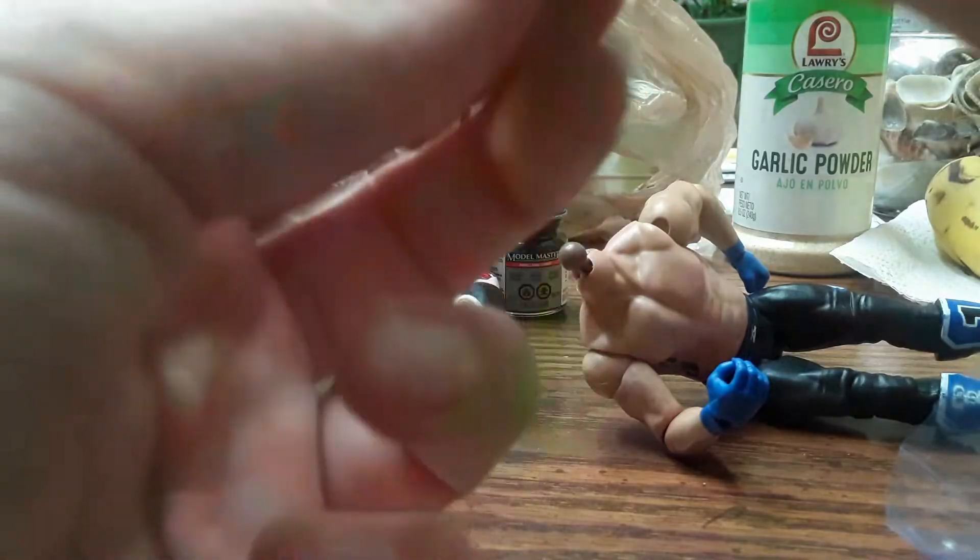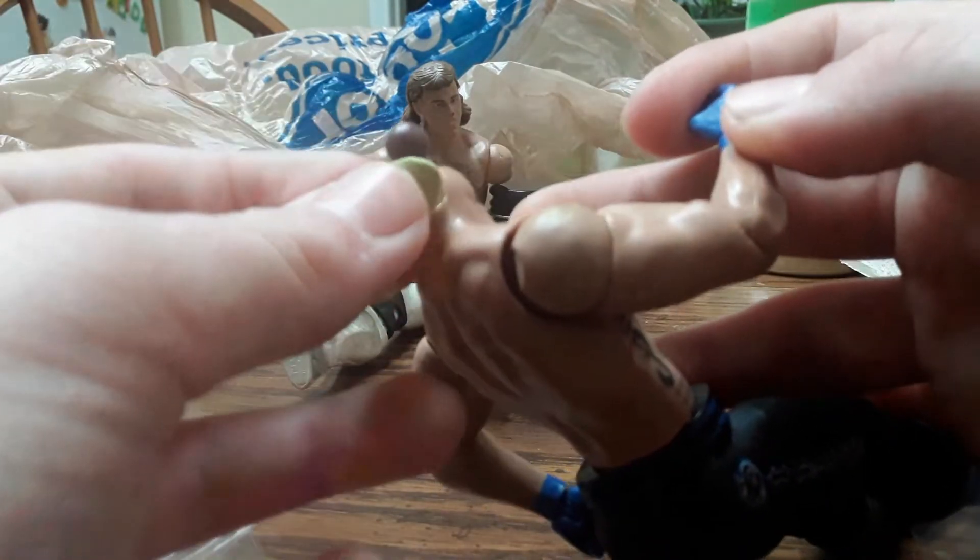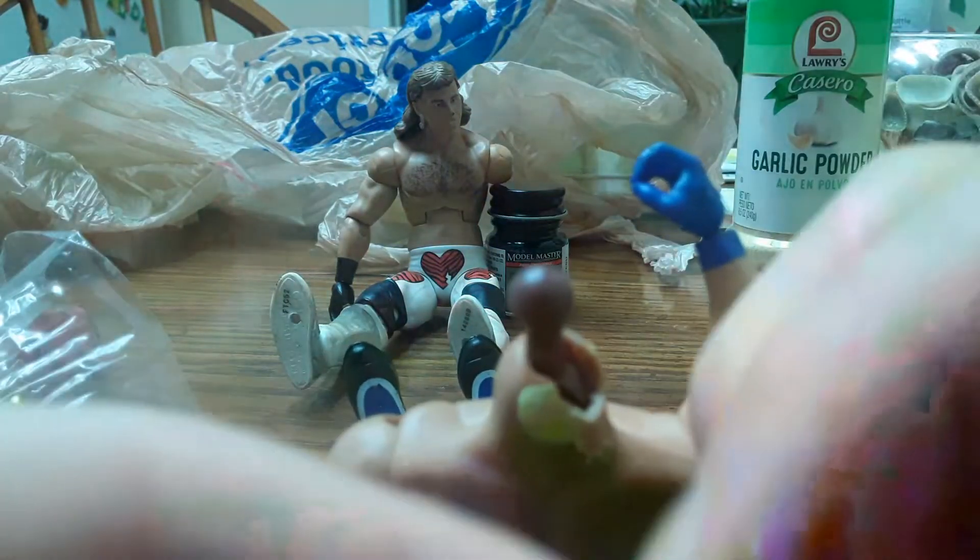I'm not using that much. I'm probably gonna use a zip tie to tie these back up. Hopefully his hair will cover this part up, but I'm gonna put it just right there. I didn't need that much actually — that's a little too much — so I'll just leave a little bit on there.